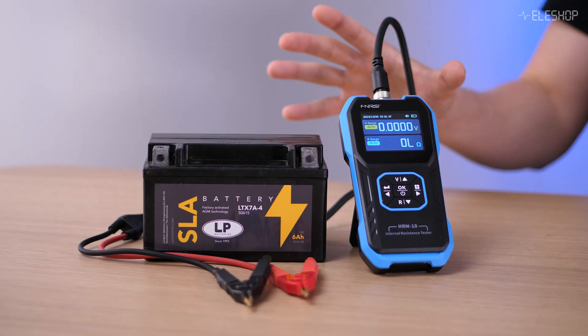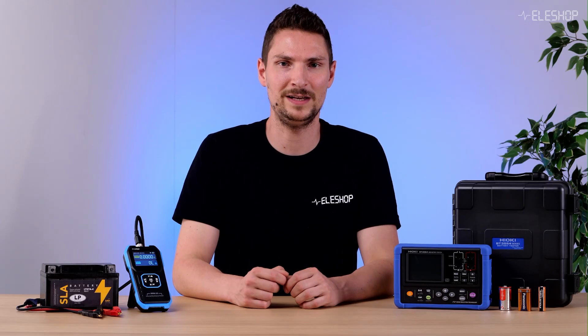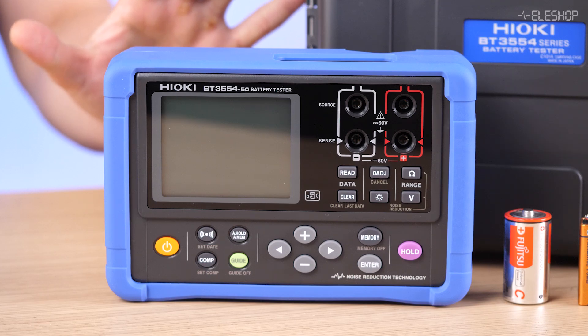So if you need something simple and budget-friendly, the FNIRTSI is an excellent choice. But if you want industrial-level accuracy and detailed documentation, the Hioki is the ultimate tool.